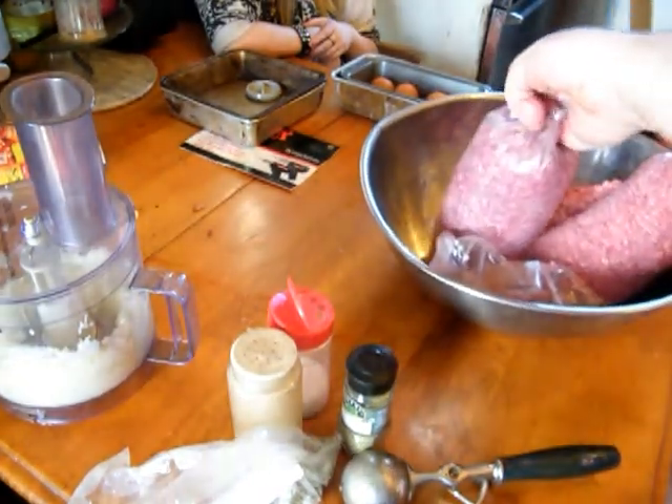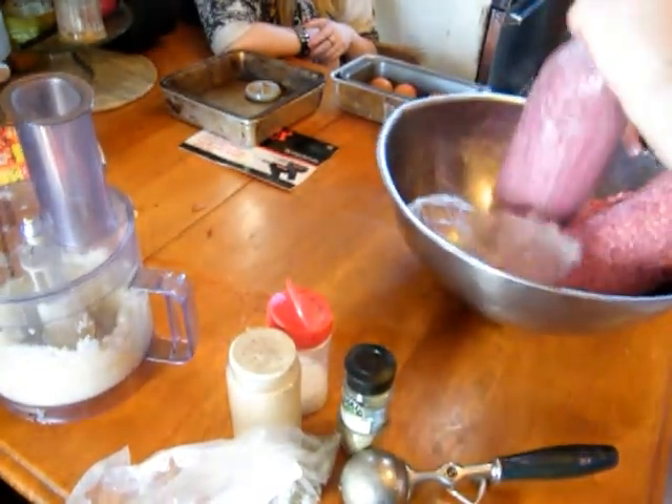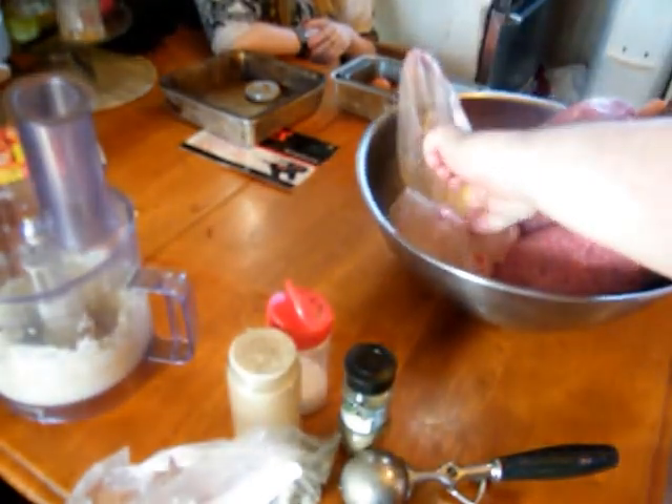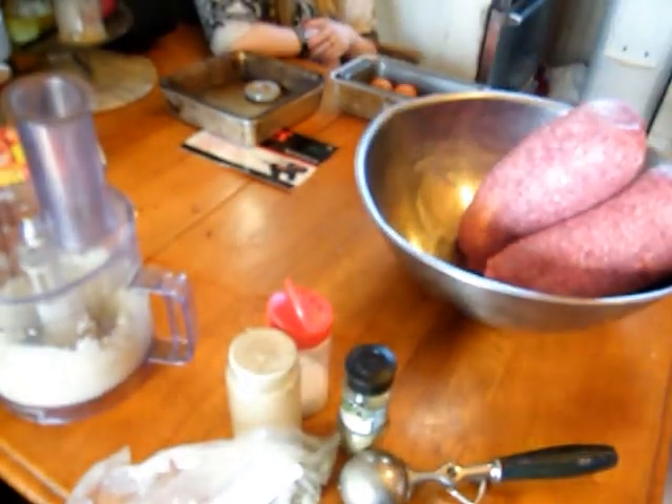This was like $29 for this big thick of hamburger, which would cost me like a lot more if I bought it in small portion sizes at the grocery store.